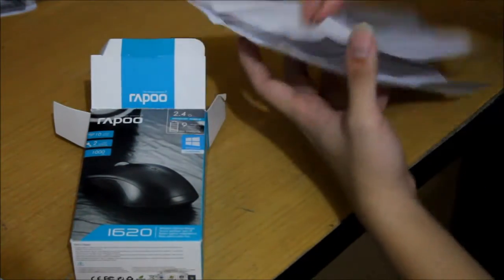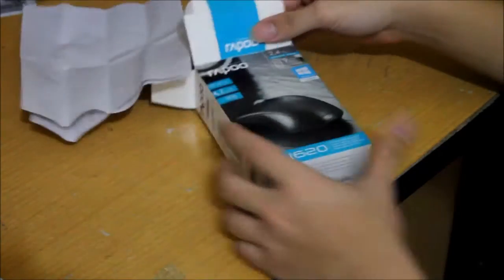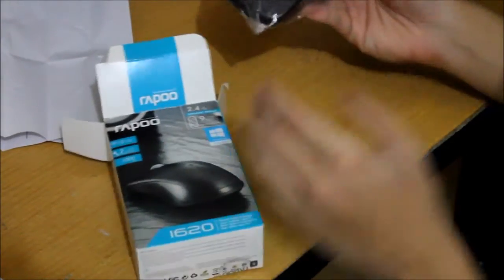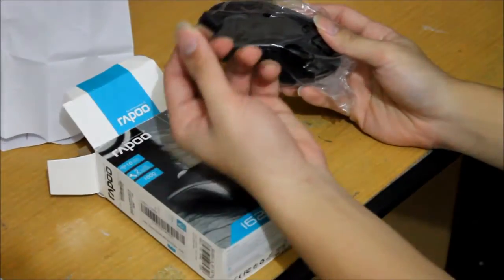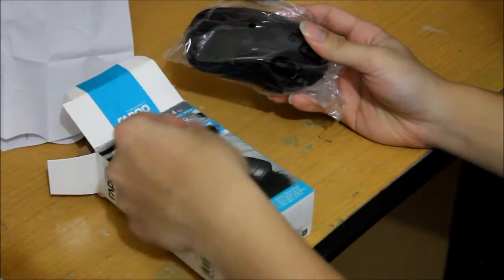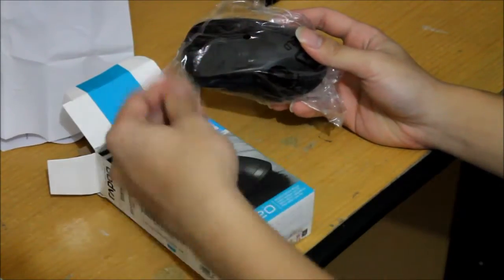It's not really that hard to set up. You use your AAA battery and plug the adapter into your computer. I dropped the adapter here — so here's the little Rappu adapter. You can plug it into USB 2 or USB 3.